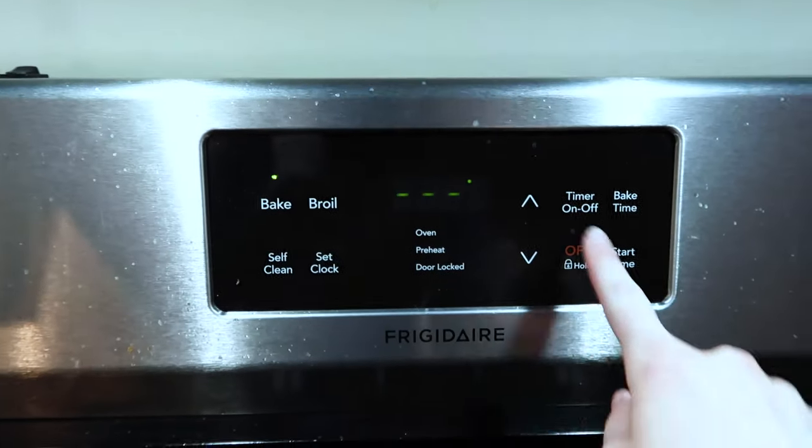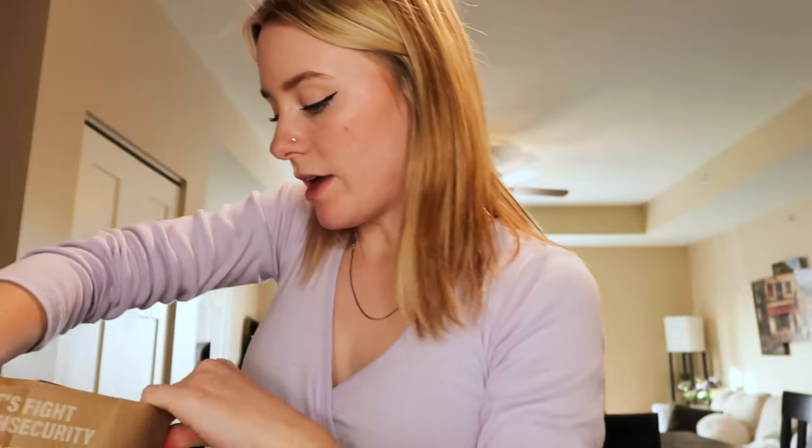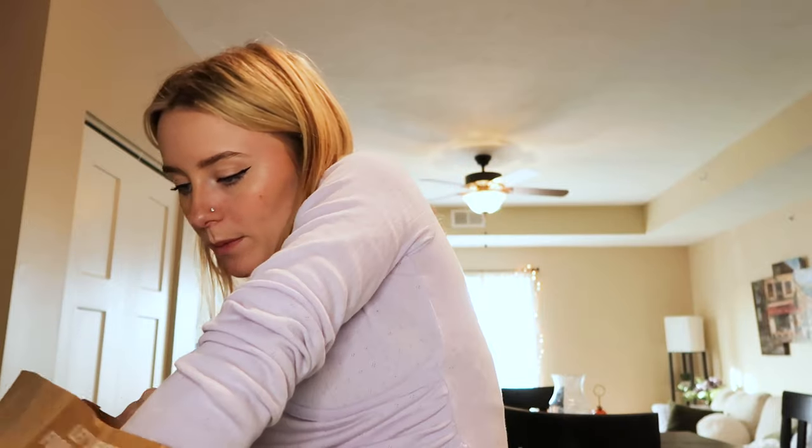The first thing I'm gonna do is cook the potatoes. I have to preheat the oven, so I'm doing that now, and then get a pot of water boiling for the potatoes. While the water is boiling, I'm going to open my bag — they send you paper bags — this one has green beans and all my little pre-portioned sauces. First thing going in is the potatoes, so I'm gonna cut those up right now.